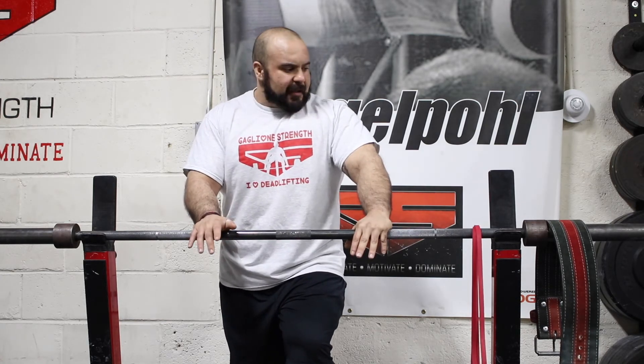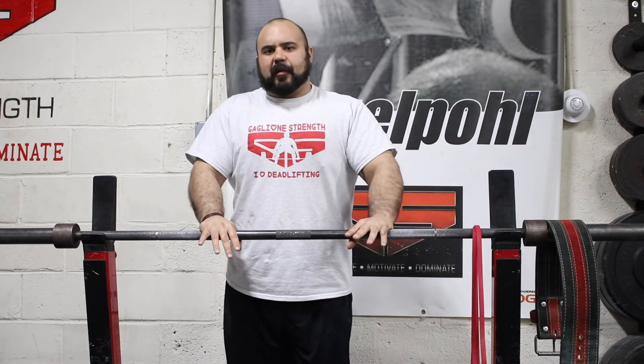The key is learning to utilize the brace both with and without the belt, so that when you put the belt back on you can actually maximize its potential. You still need to make sure you're really utilizing your breathing and bracing muscles, engaging your lats, rooting your feet in the floor, and all that good stuff. Beltless training is great to do early on in the training cycle.